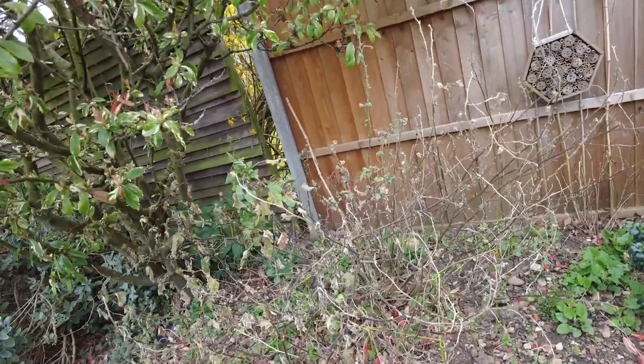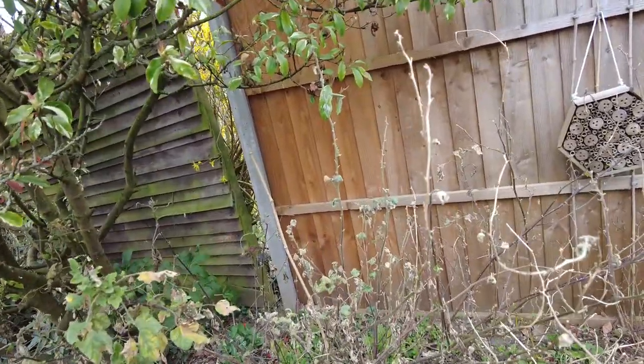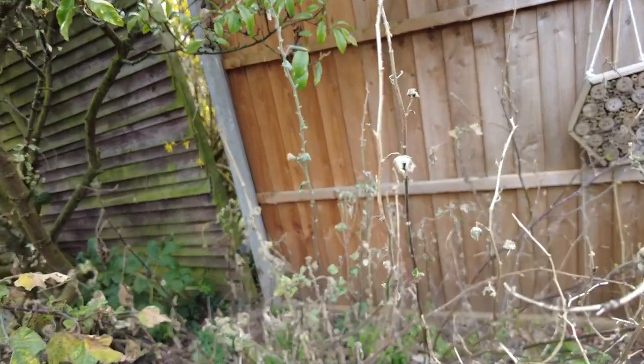What attracted me to this plant are the small dead — looks like flower husks. They look a little bit bell-shaped and look quite interesting.